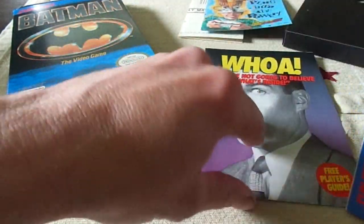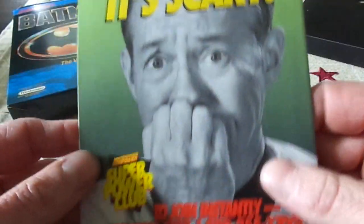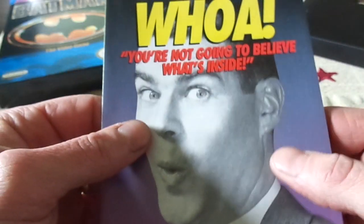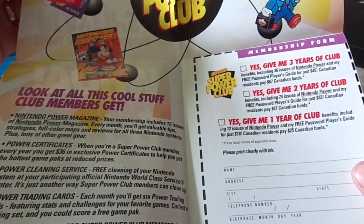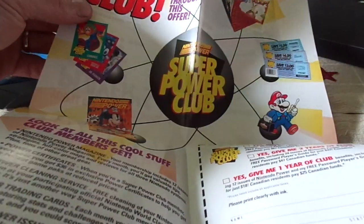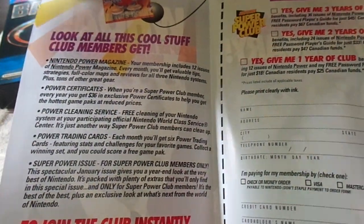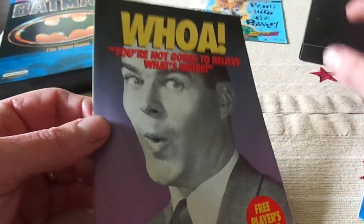The Nintendo Power advert. The odd thing is this came later — this was more of the, I think, '93 advert. Somebody may have just stuck this in. The Power Club was like '93, '94. Good Vibes, if you could tell me — am I correct in this? I thought that was when the Super Power Club was first initiated, in like 1993, '94.